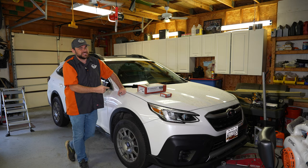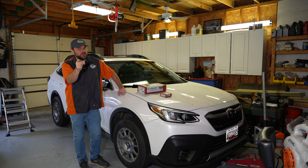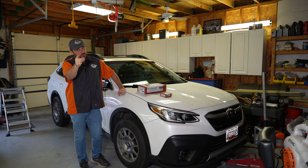Welcome back to Sometimes Builds. Do you have a sixth generation Outback and you want to put a rooftop tent on it? This is the video for you. We're going to figure it out — we're going to put my iCamper on the roof of this Outback. Join me.